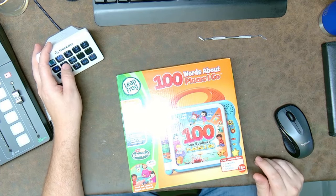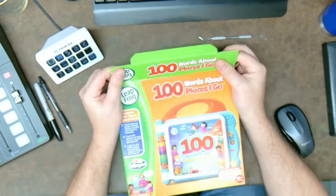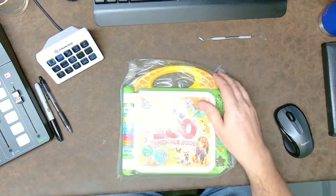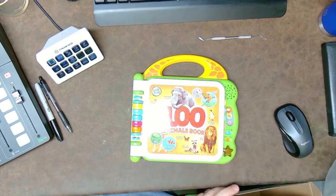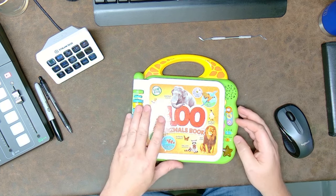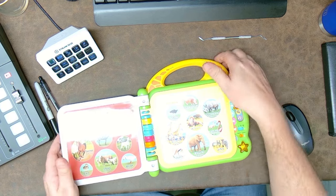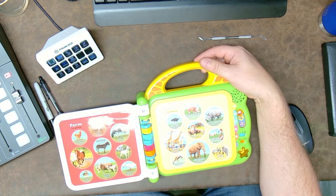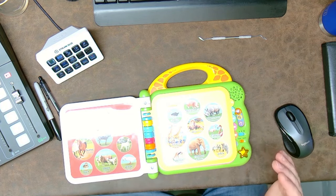Alright guys, so here we have the '100 Words: Places I Go' — this is going to be my victim. Oddly enough, inside it is the 100 Animals book — it's not even the right one. Who cares, right? As I explained in my other video, the odd thing is it seems to know where your finger is, and I haven't figured out how it knows where you're at.